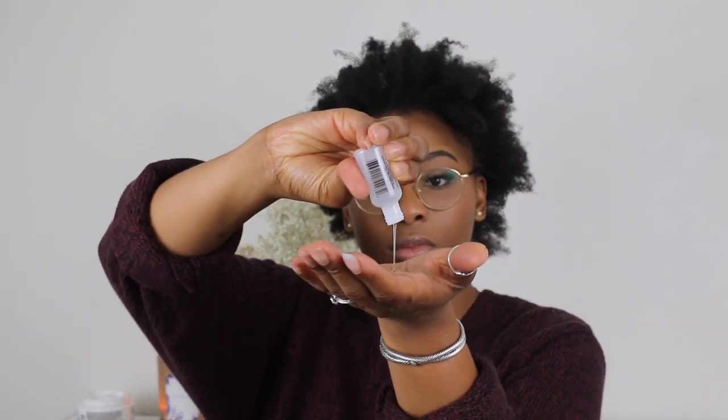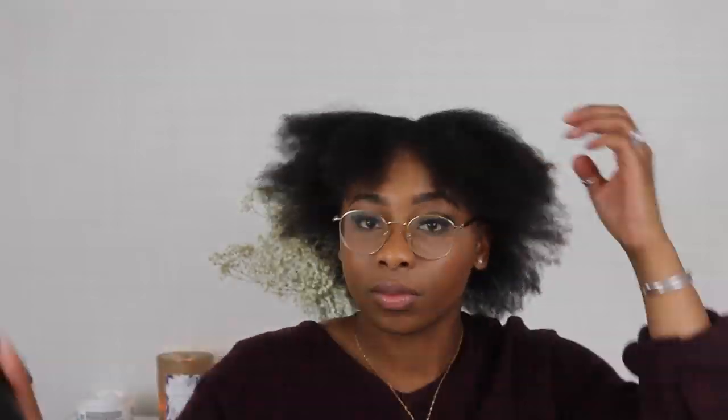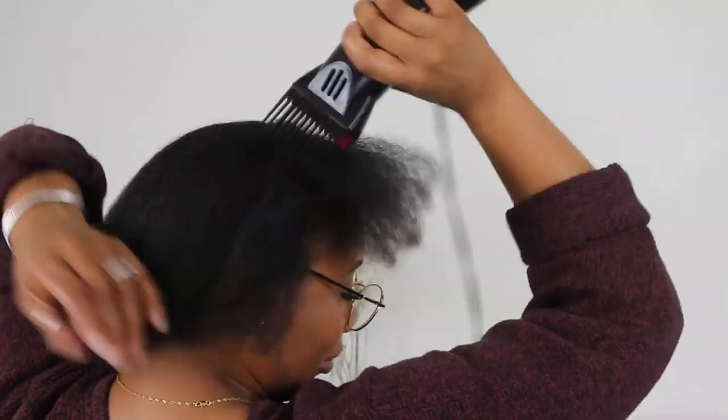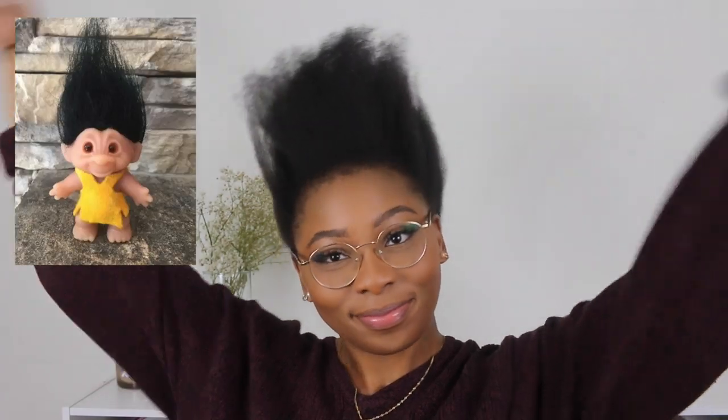I'm going to go ahead and cut these rubber bands off and moisturize my hair with some leave-in conditioner. After that I'm going to take my Bile Silk Heat Protectant and rub that throughout my whole head, because heat damage is not cute. Now I'm going to start blow drying my whole head, going through it over and over again just to make sure I get the most length retention I can possibly get. Of course it's probably not the straightest as a 4C person, but it works and gets the job done.